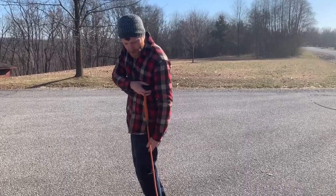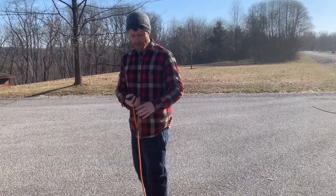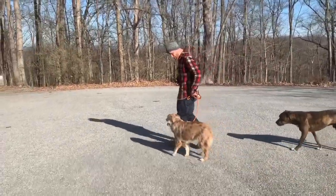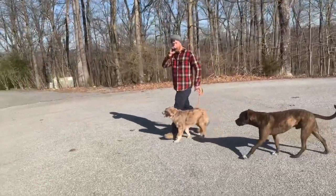And then I'll guide him in so that he learns where that position is. Of course the e-collar is always at play in our program, so that'll be involved. Heel. Yeah. Good. Heel. Good. See — when I click on the e-collar, he looks at me in the eyes like, what do I need to do?